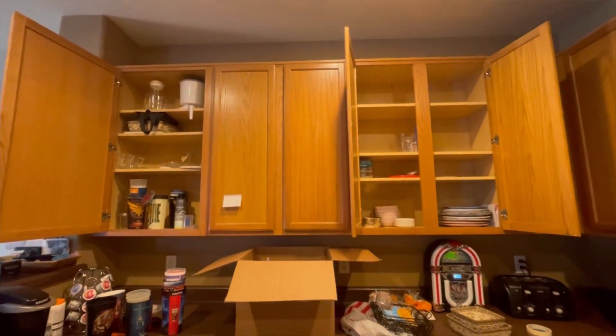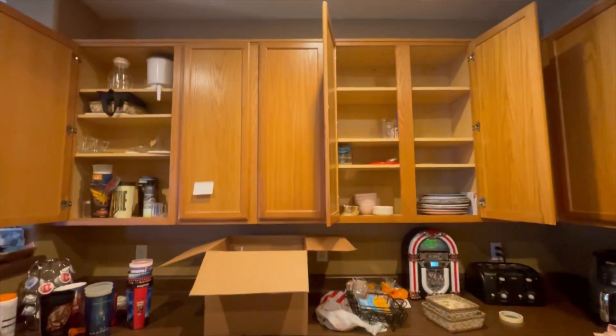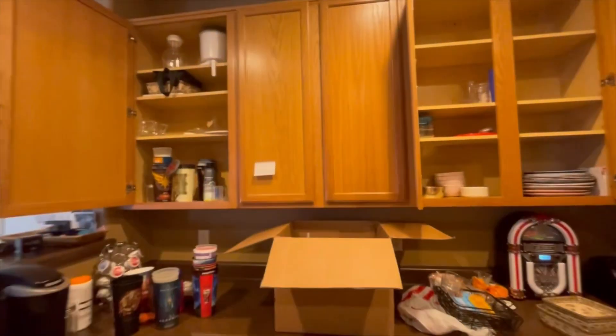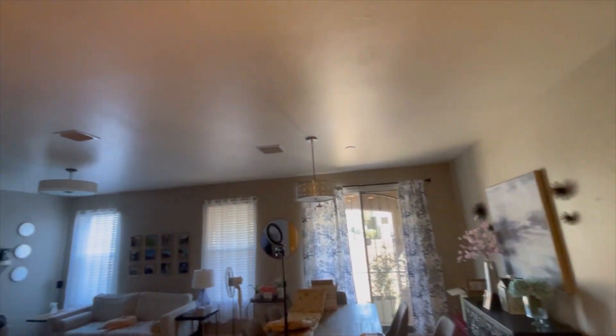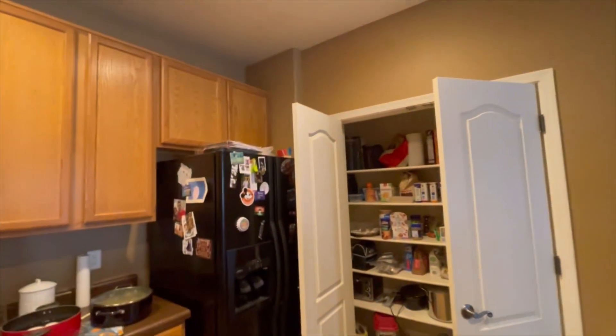Oh my gosh, guys, I cannot believe it — it's happening. I'm packing, I am moving to Florida. I never thought this would happen, but I'm here. I am packing. It's such a mess — packing, moving, such a mess — but I'm doing it. I can't believe it.